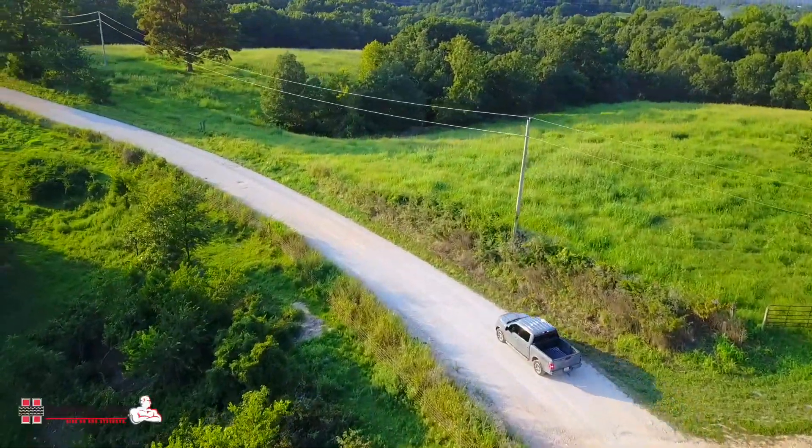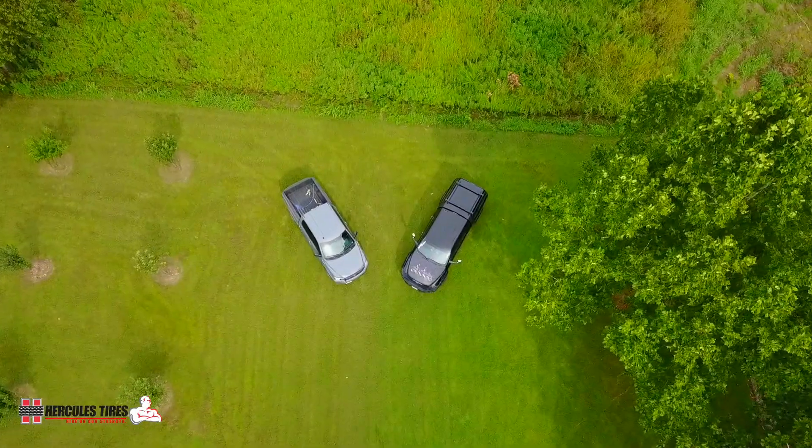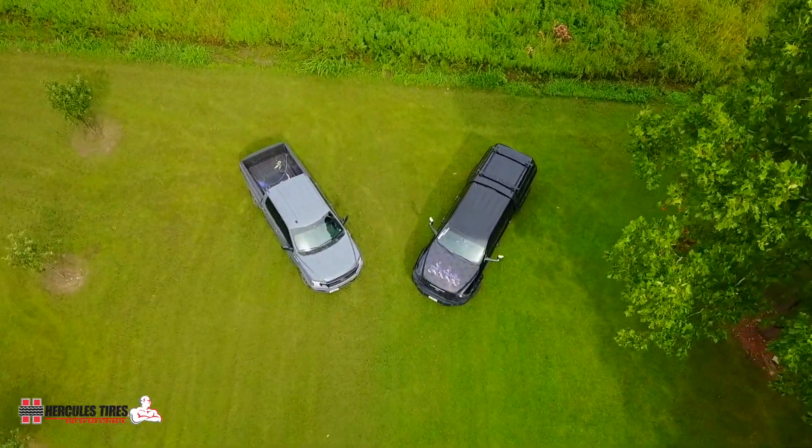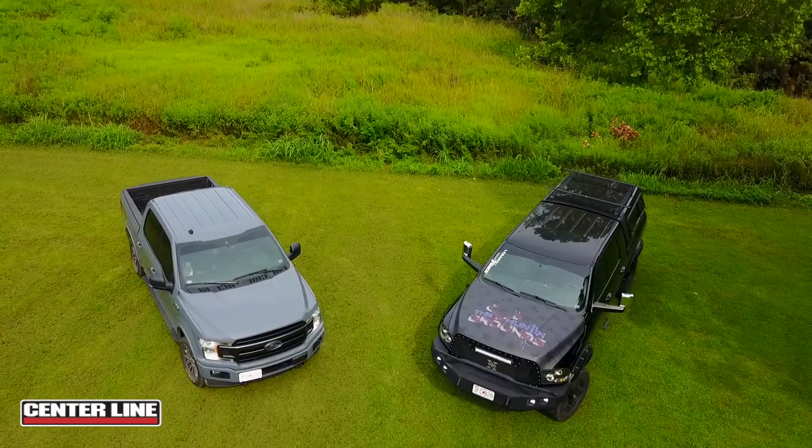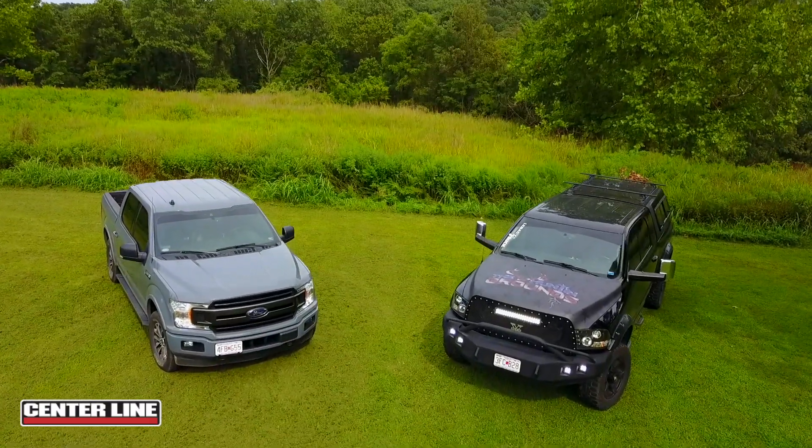We're going to put a level kit on it, put some new wheels, some new tires, we're going to beef up the front end with some T-Rex parts, and hopefully put a camper shell on.